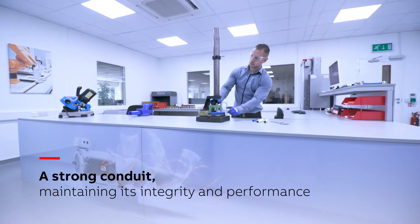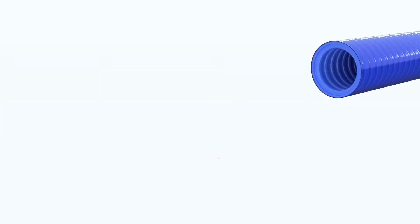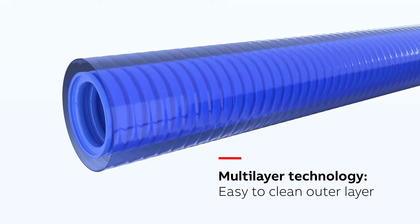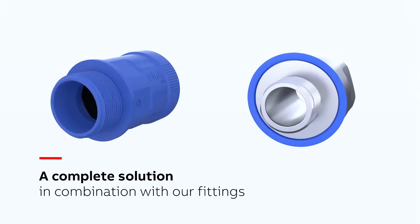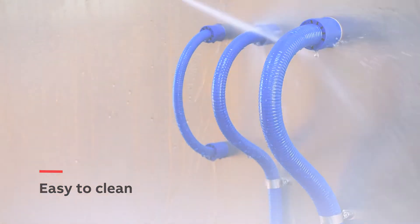Maintaining its integrity and performance over extended periods, the latest PMA product has a unique, easy-to-clean, smooth, non-porous outer layer, which also offers resistance to aggressive chemicals to Ecolab standards and is made of FDA-compliant material. When used in combination with our watertight fittings, it represents a complete and easy-to-clean solution, which also drastically cuts fitting and assembly times.